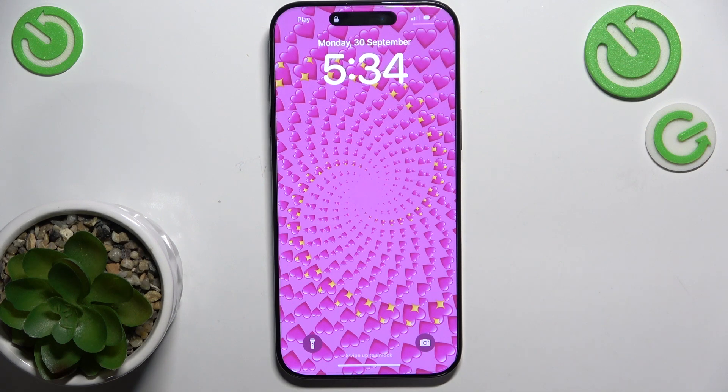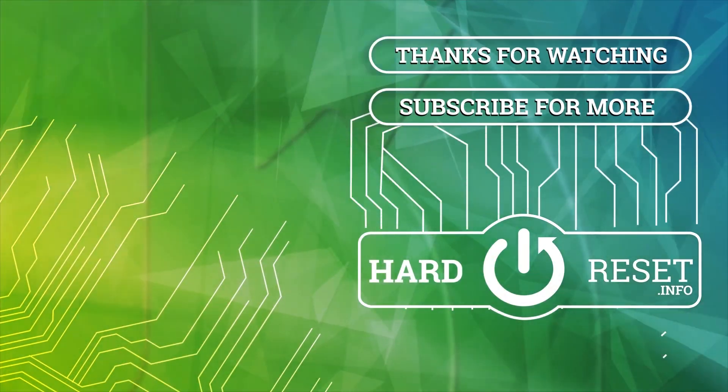And that's all for today. Don't forget to like and subscribe. See you next time. Bye.